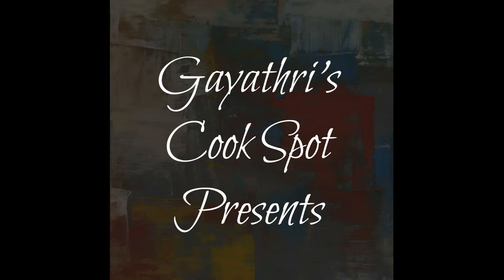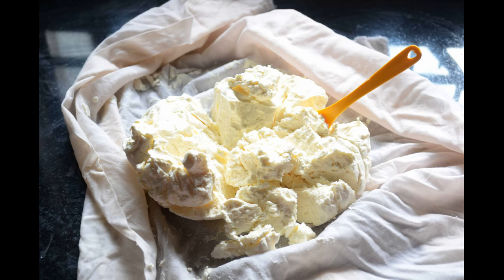Welcome to Gayathri's Cookspot. I am Gayathri Kumar and today I will show you how to make the best, creamiest homemade cream cheese to make delicious cheesecakes at home.